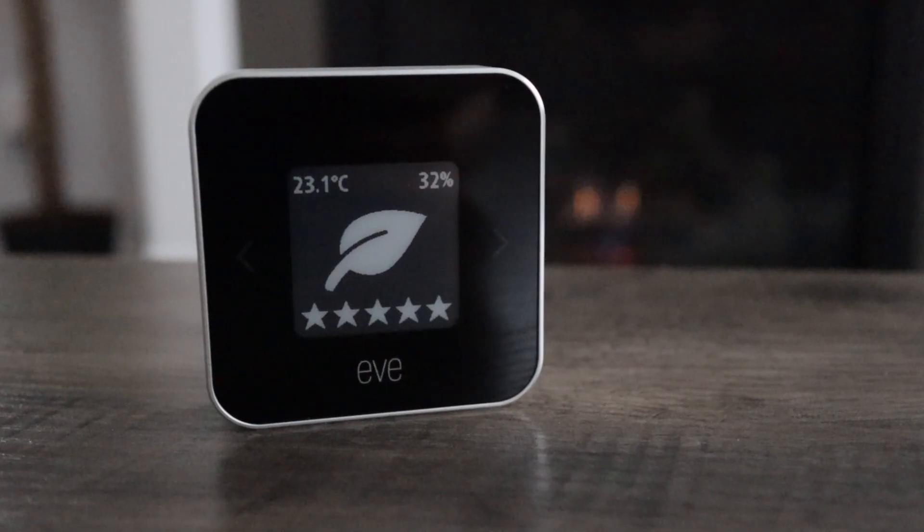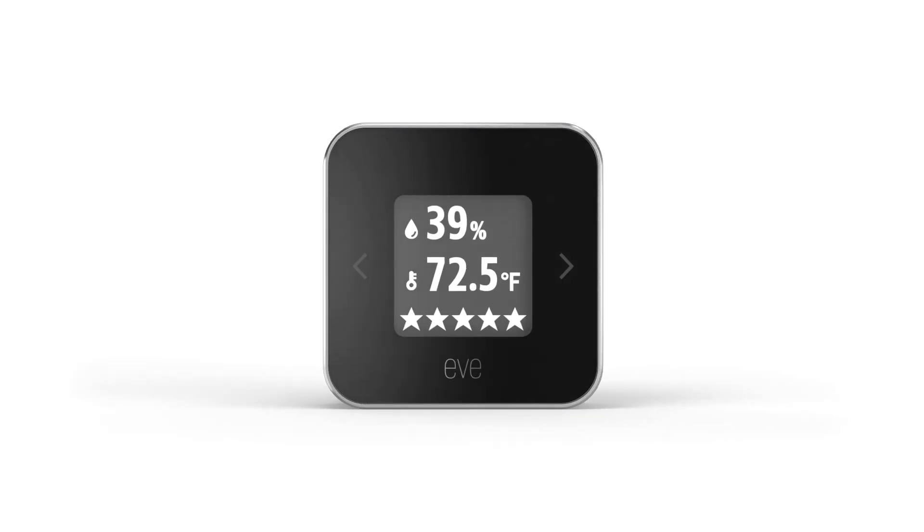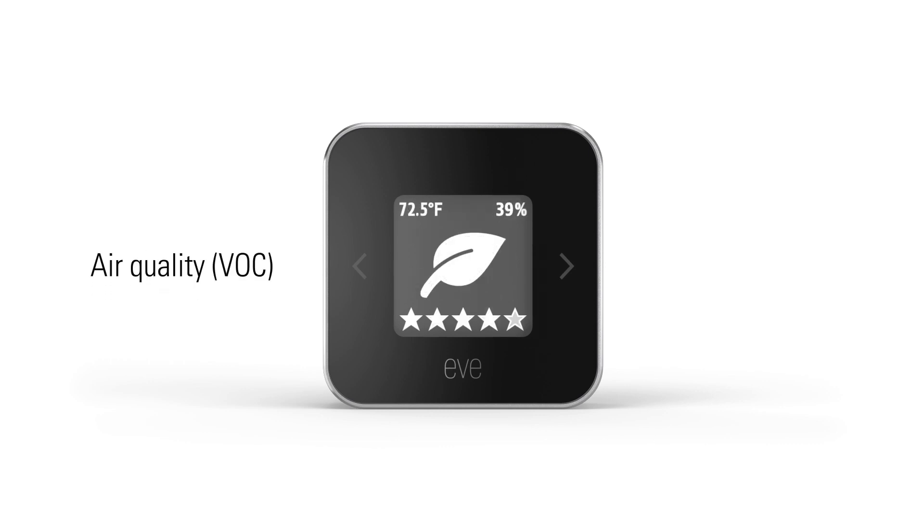EveRoom is a wireless award-winning indoor air quality monitor that now supports Thread. EveRoom monitors current temperature, humidity, and air quality on this high contrast e-ink screen.